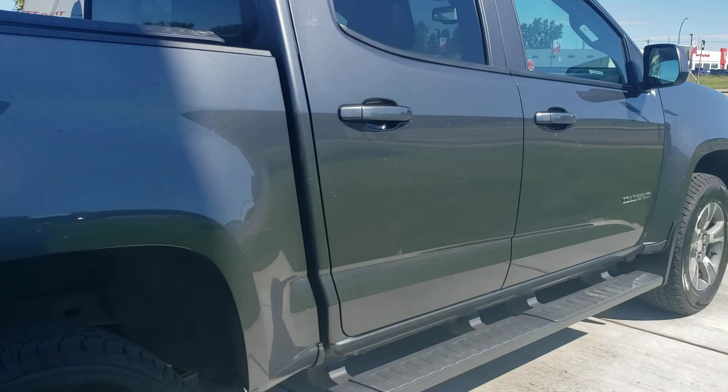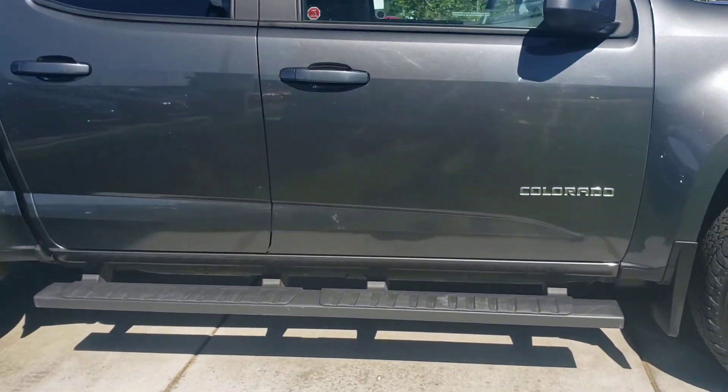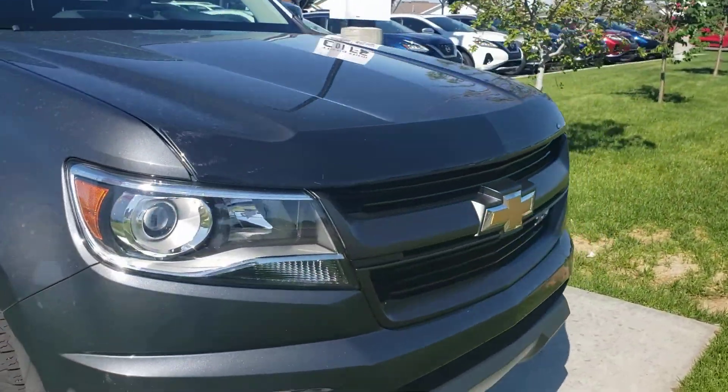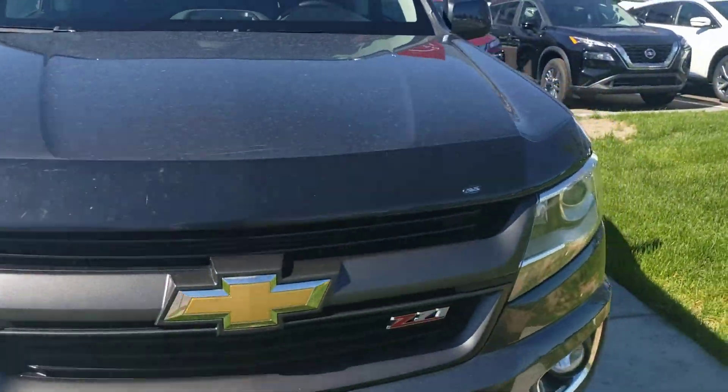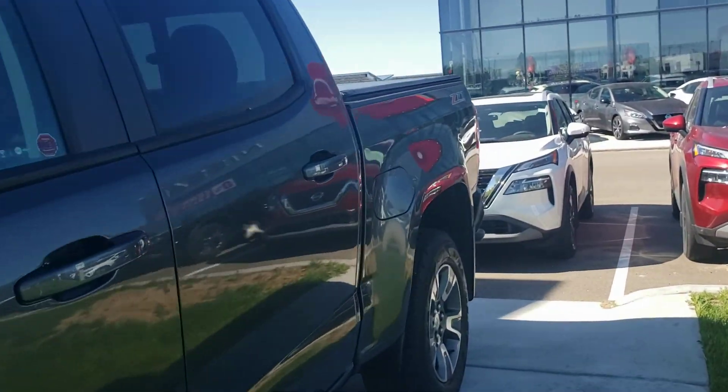When we go along the side here, again showing how nice a shape this Colorado is in. Running boards are already installed. When we go up onto the hood we're gonna see that nice bug deflector as well. So some really good accessories right off the hop.